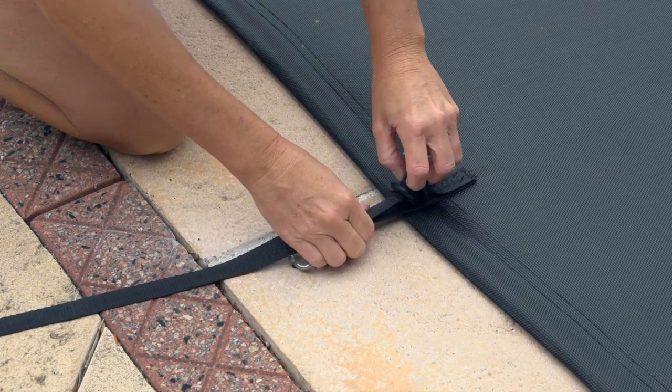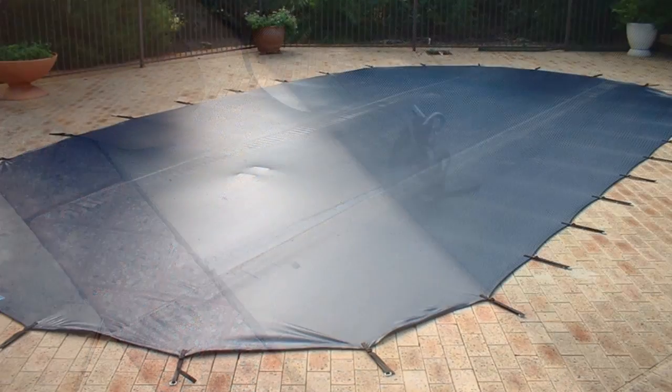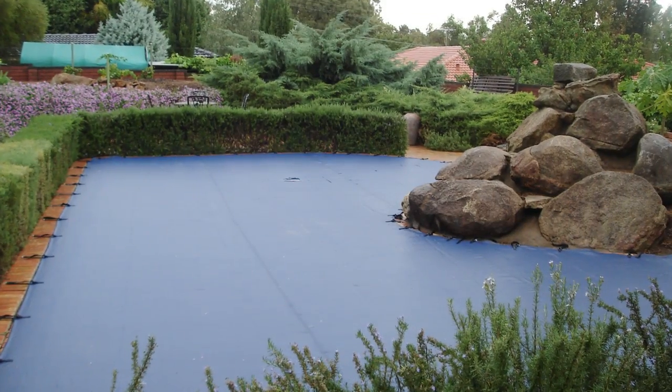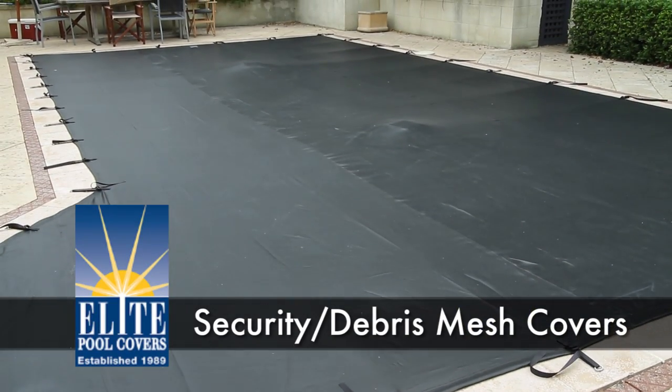When it's time to go swimming, simply slack off the clips — much like a belt buckle — and remove the stainless steel pin. The Elite Super Mesh cover can be custom-made to fit most pool shapes. Another innovation from Elite Pool Covers.